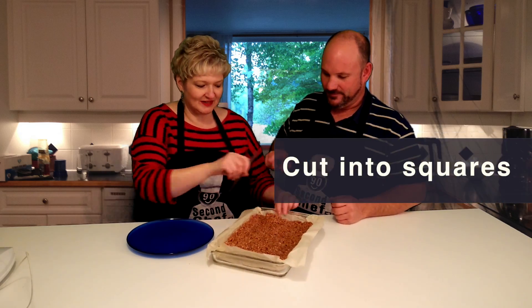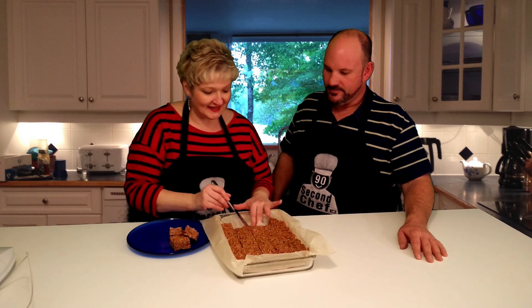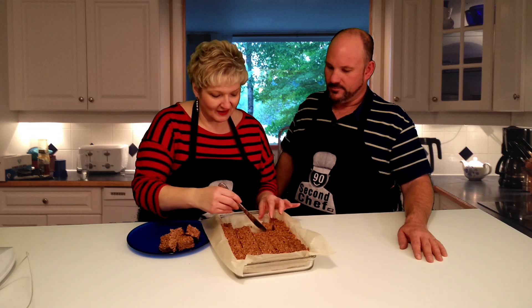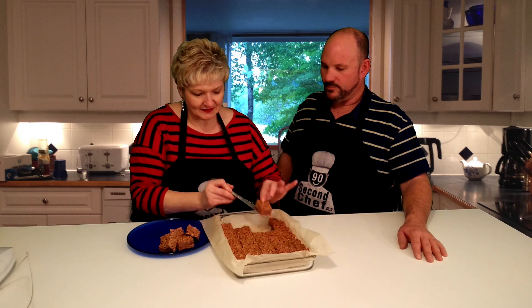We've cut them into lovely squares. Look at how easy they lift out from the parchment paper — they don't stick. If you used wax paper they'd be sticky, and if you had butter in there they'd be a lot harder to get out.